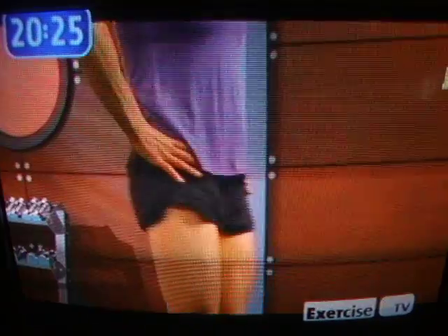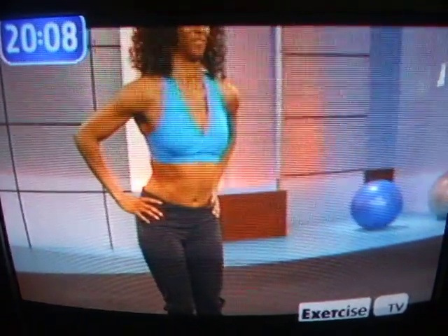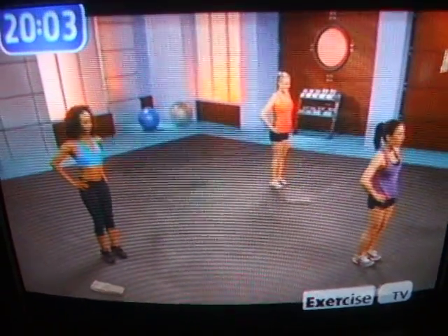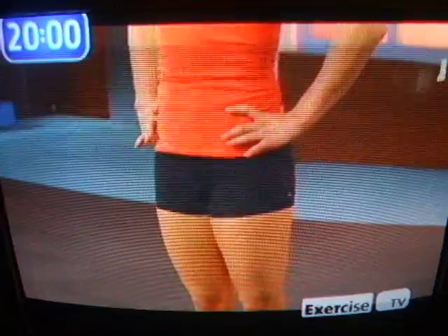Feet together, chest out, and start squeezing. Three, two, one, and go. There you go. Feel the grooves, how they're contracting each rep. It's all about mind-muscle connection. Make sure you feel those butts working, because they're going to be in for a nice workout. Squeeze. Good. Keep it coming. Crack the nuts between your cheeks. Three, two, one.